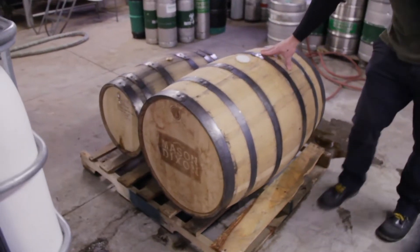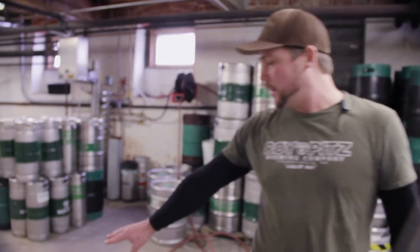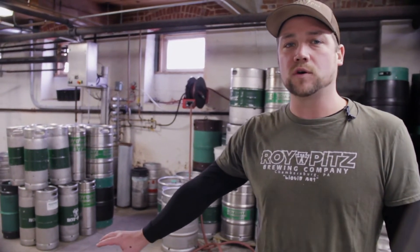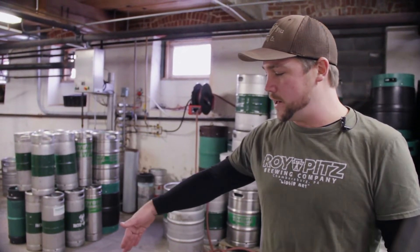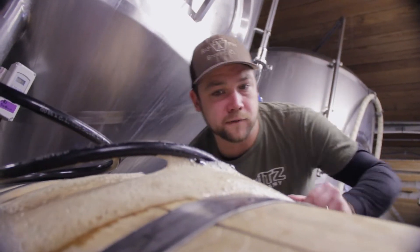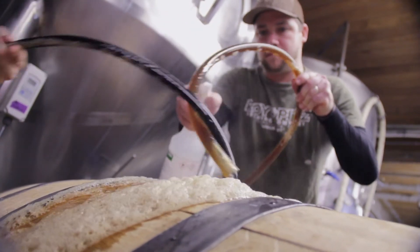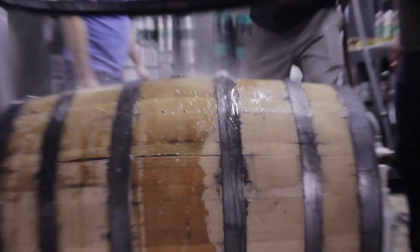This one I believe was a bourbon wheat from Mason Dixon, and the other one over here is one of their rums that they just released. So it's just so cool to get to take an Imperial Stout — one product — divide it into two separate unique wooden vessels, and then transform it into two completely different products. You can't get much more exciting than that, and just the experimental process alone is so cool, and we're just excited for it.